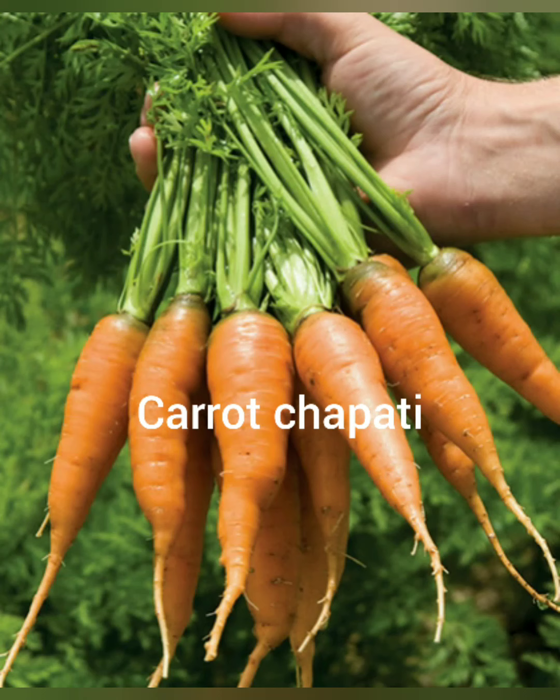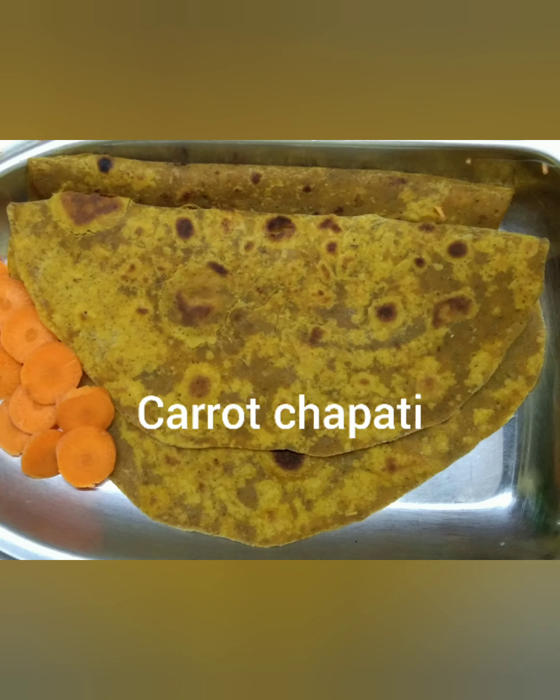Hi friends, welcome to my kitchen. Today let's see how to make carrot chapati. Come on, let's see the ingredients.